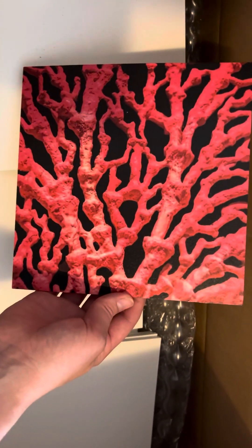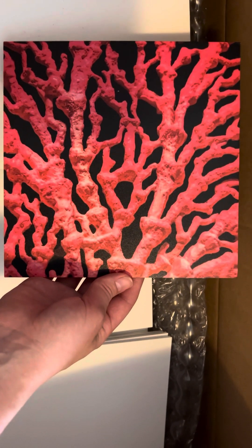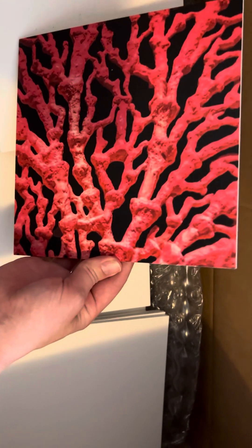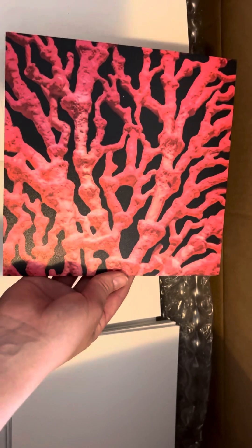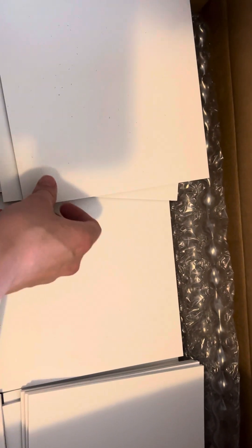I'll have a link in the description where you can purchase these if you'd like to. It's just nice and firm, so as you're showing your child, it is not flopping on them. That is just beautiful — look at these.